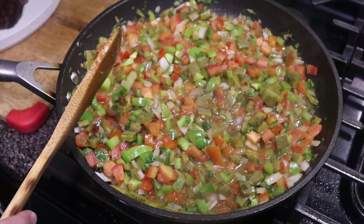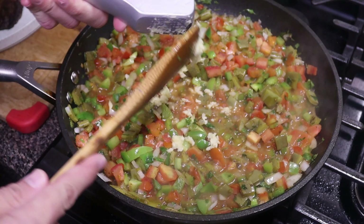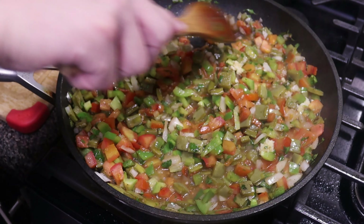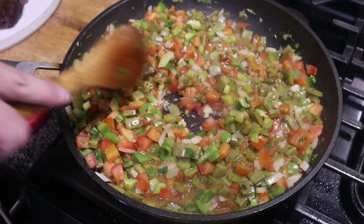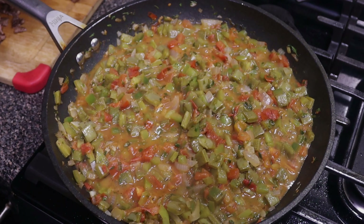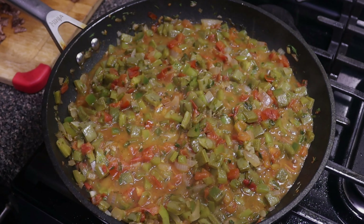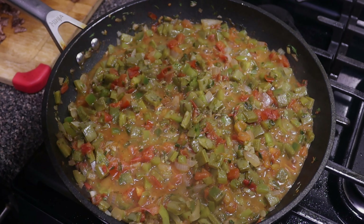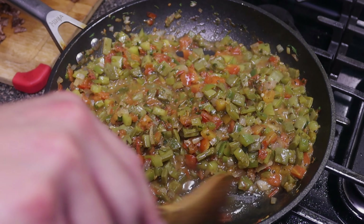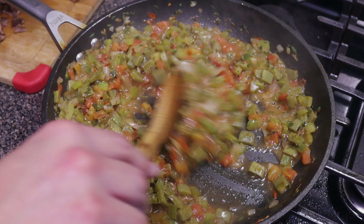Now we're going to press in two cloves of garlic and give that a mix to incorporate the flavor all over. Let this go for a couple more minutes — there's still some tomato that needs to break down. Once a lot of those juices have released we're going to crush in some oregano and give it a mix. Smelling really good. If you want more of a beef flavor you can add some Knorr's beef bouillon, but with the beef and the fat we rendered out it should be good.